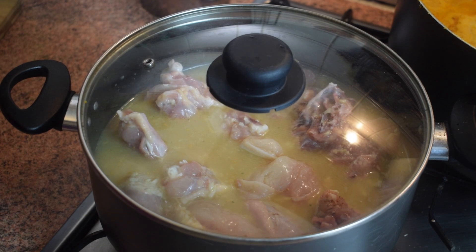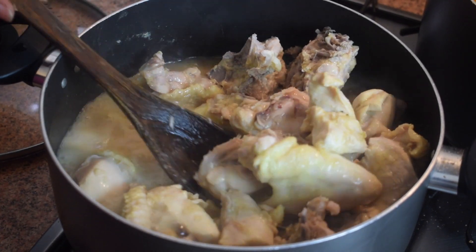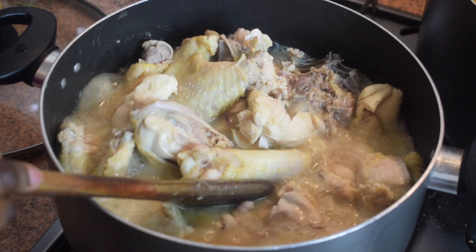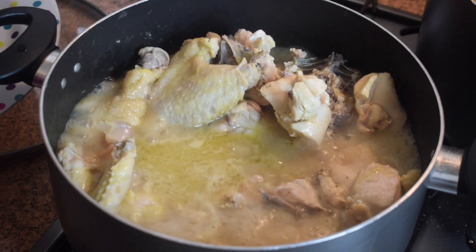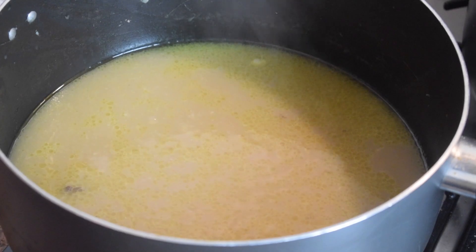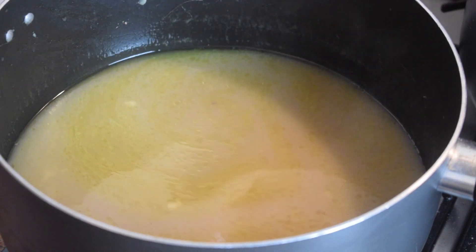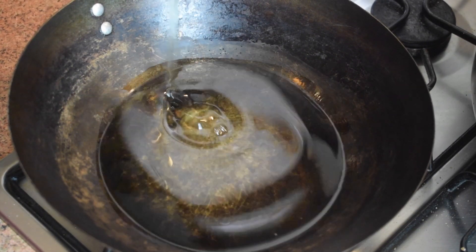My chicken is almost ready — it has been cooking for about 10 minutes and I'm going to leave it five more minutes. It is now time to remove the chicken and keep it separate, but make sure you do not throw away the stock, because we really need it in our chicken stew. Let it cool down somewhere.